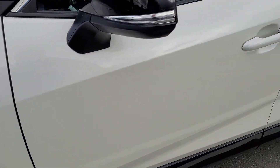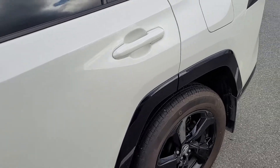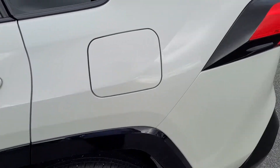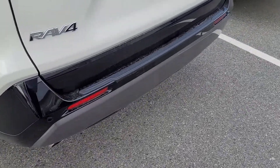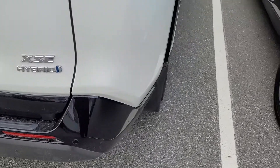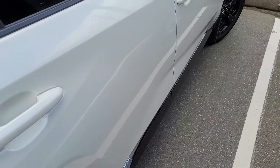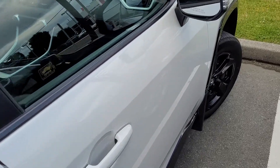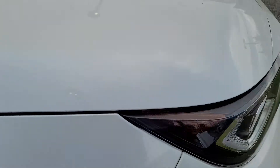Of course, the black roof, but you'll see no door dings. Even on the black lacquer sections here, everything looks really clean on the side here.